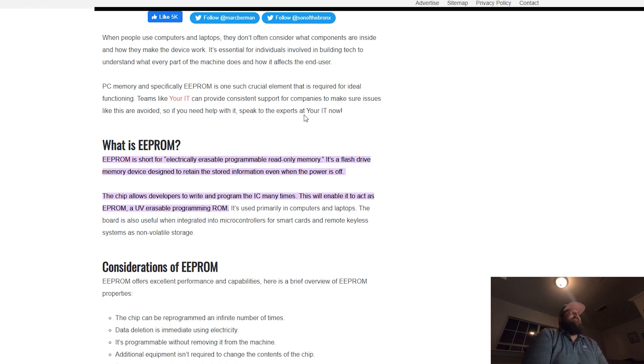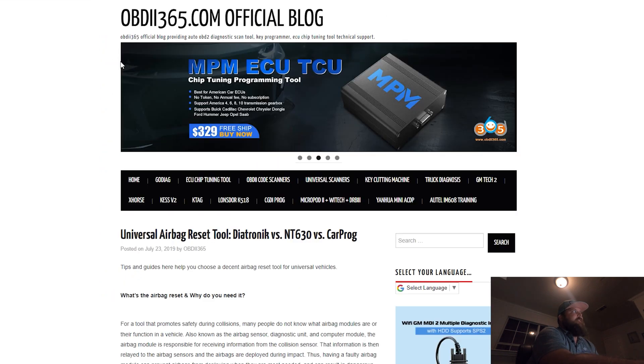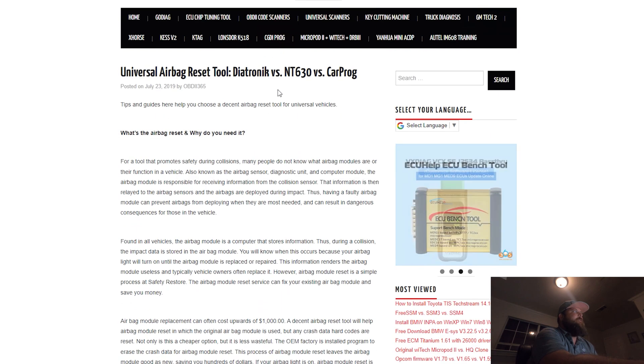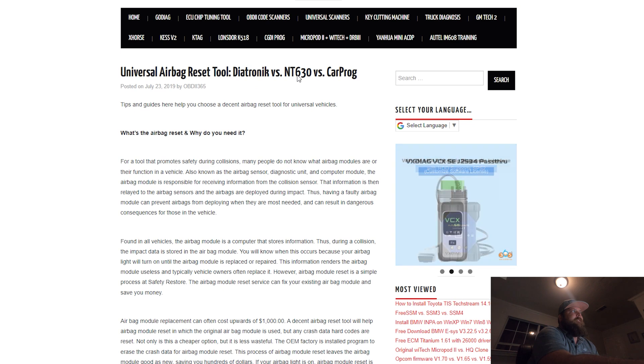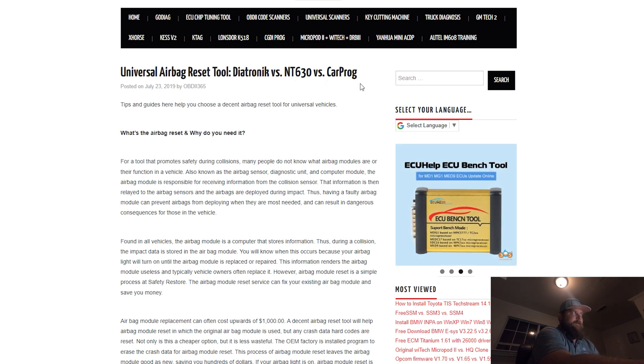That leads me to why we're doing this video. You can pay companies like Safety Restore or MyAirbag and they can reset these — it's like 50 to 75 bucks, that's who I normally use. I'll be using SRS Solutions in Dallas because they're local and I like to support local business. Their prices were fantastic — I can't remember what he charged me, but it wasn't very much, like 50 bucks or something. Super nice guy. I highly recommend them if you're in the local DFW area. But if you do enough of these that you want to have your own setup, here's what I found.